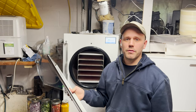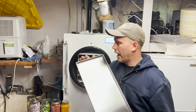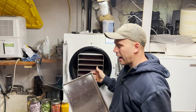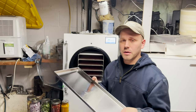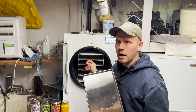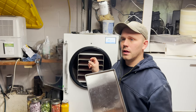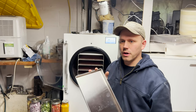Tip number two: get yourself two sets of these trays. I have 10 trays so I can put five in here at a time. While these five are freeze drying, I fill the next trays and put them in my freezer so they're ready to roll. Come harvest time, this freeze dryer is running non-stop 24/7 and having the extra set of trays is huge to keep up with the demand.